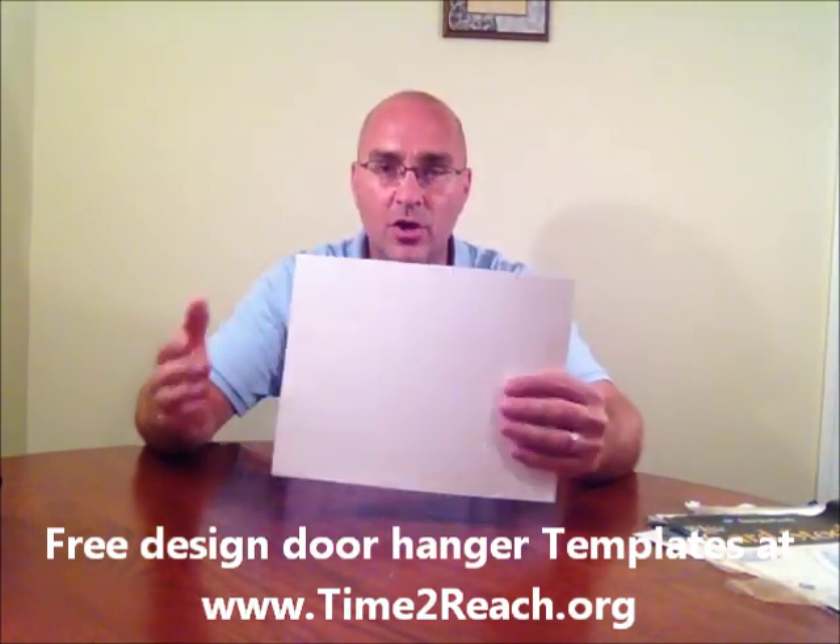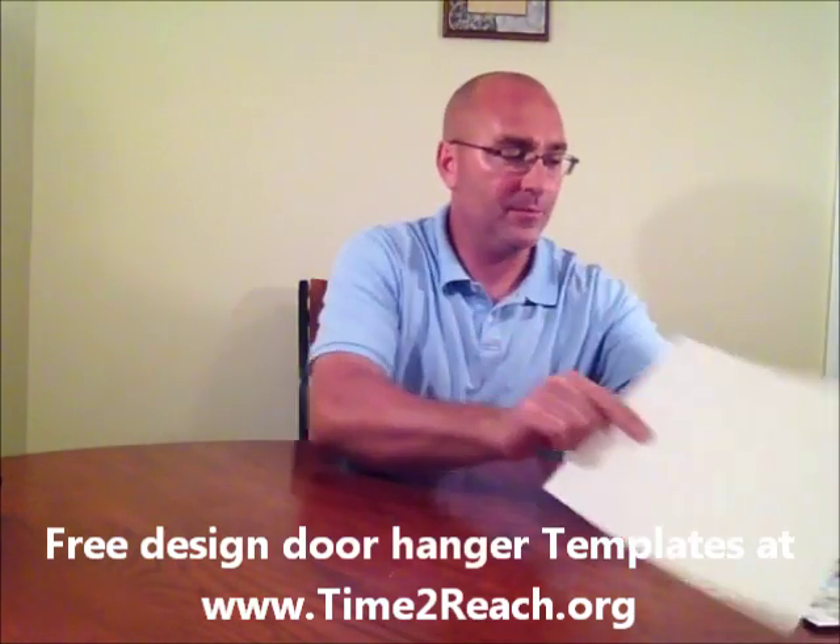I have design options that are free templates you can download at time2reach.org. You can download the Word doc and then go ahead and design your door hanger.